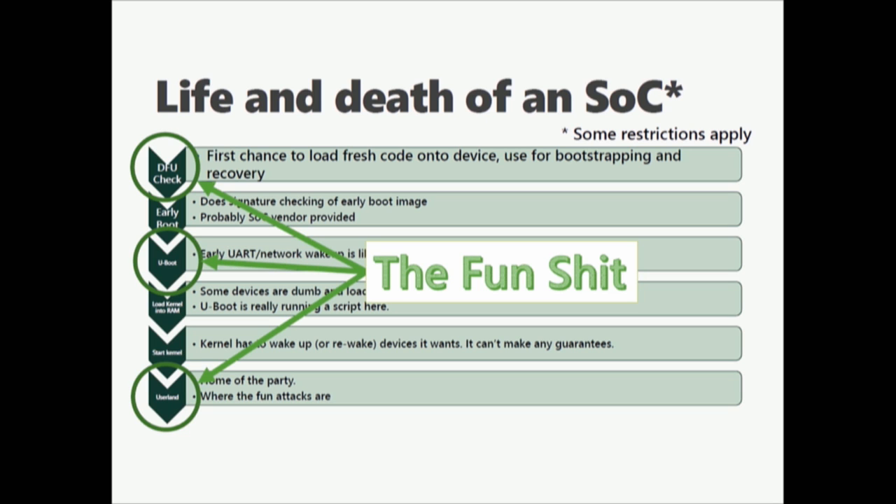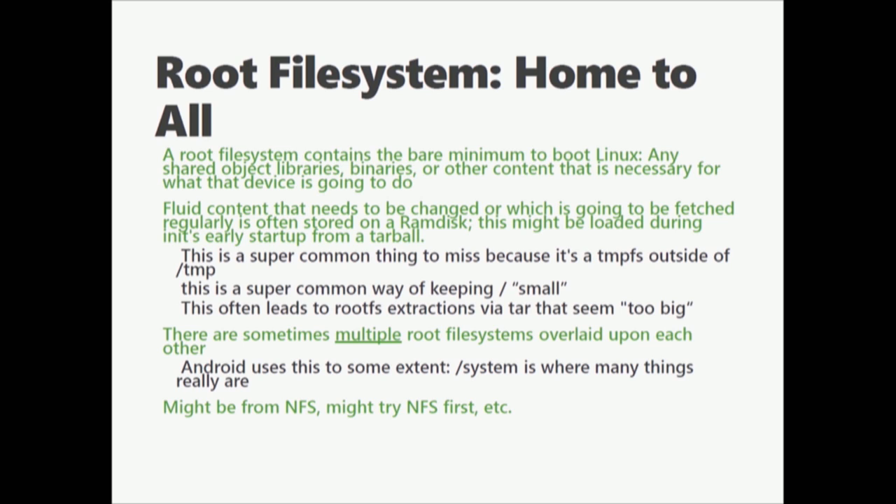In order to start a Linux system, you need a root file system. It contains the bare minimum of Linux, any shared object libraries, and binaries. A lot of content gets tarballed up in a lot of routers — TempFS is going to look really huge. Sometimes there are actually multiple root file systems. Newer Android phones run off an A/B platform, meaning you have one version known good to boot and one unknown version just applied. Some devices might actually try NFS. There's a whole set of devices that have a bunch of ARM SOCs running DSPs and they boot off NFS because that's the easiest thing to do.